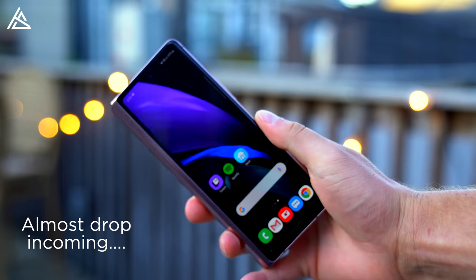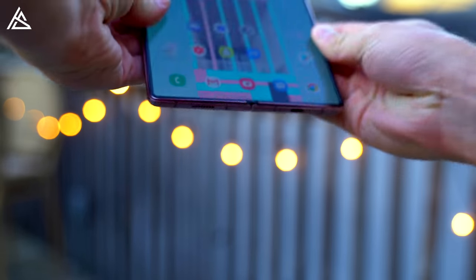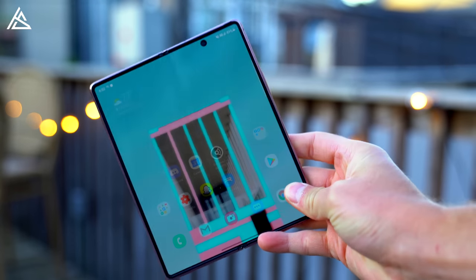So that's everything I want to talk about for now with the Z Fold 2. A full review is coming very soon. Be sure to click that subscribe button. I'll dive in more with the camera and the battery — I just need a little bit more time testing it out. Drop a comment and let me know what you think about this device, if it's something you're considering picking up, especially at that $2,000 price tag. Be sure to click that thumbs up, and as always, guys, thanks for watching.